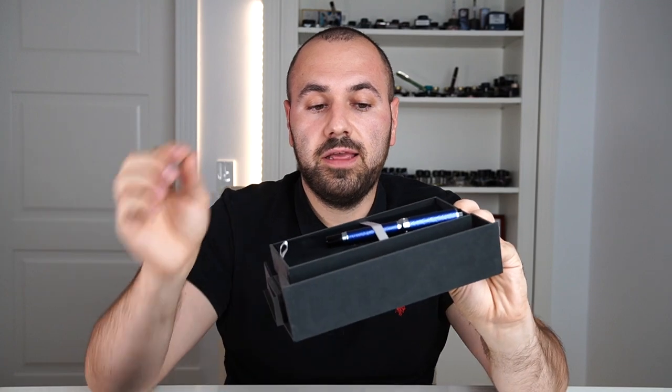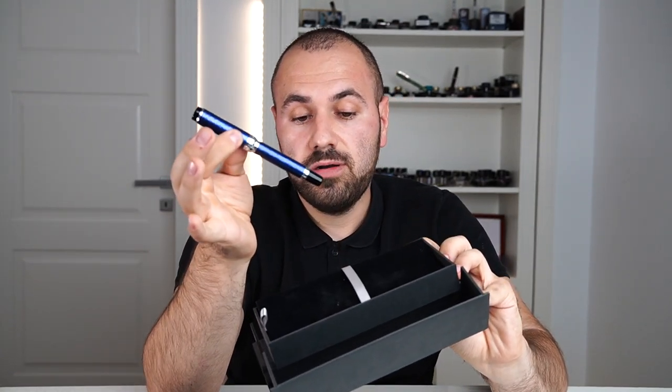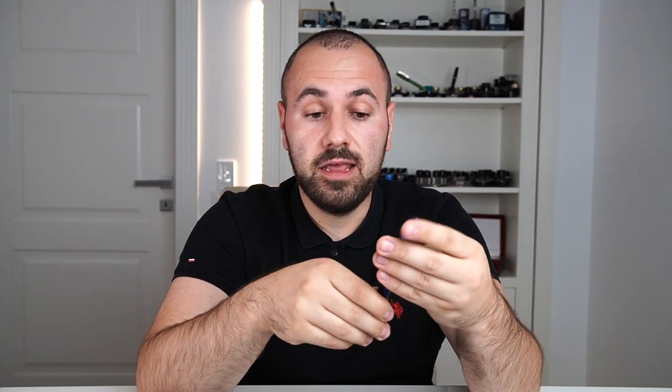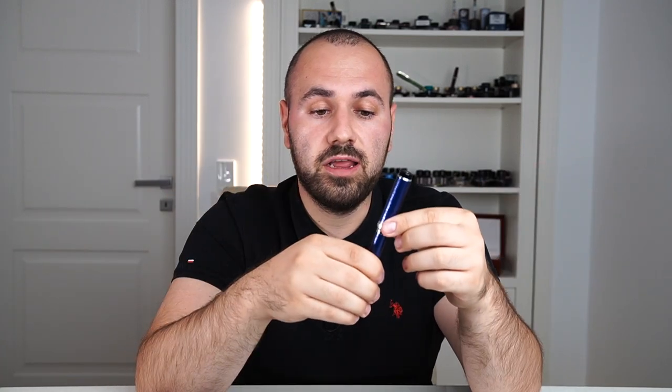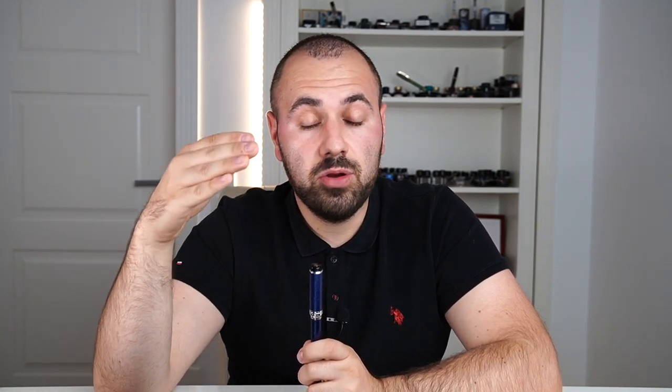And this is my new fountain pen. It is a Sailor Wancher Japan Blue. Maybe most of you know about the company and what they stand for. Wancher — I'm pretty sure you know Sailor because they are a Japanese brand that produces wonderful writing instruments.